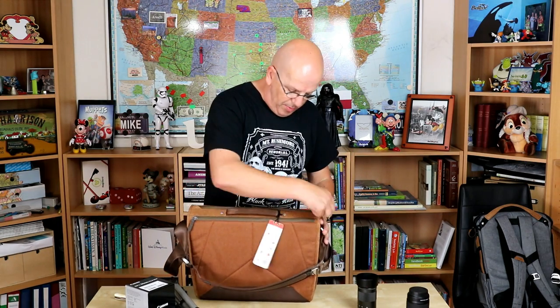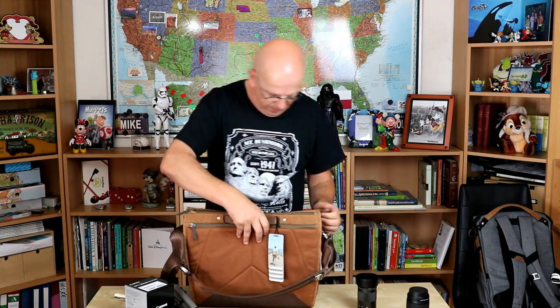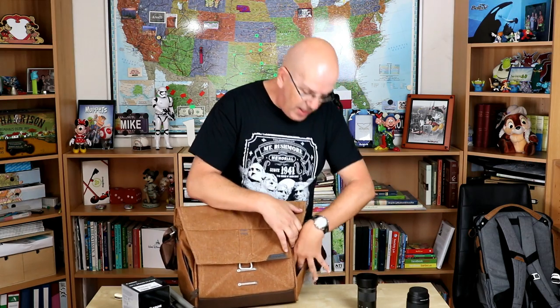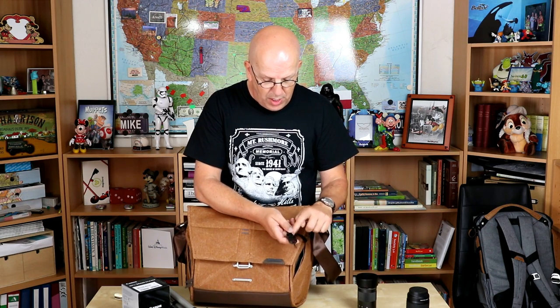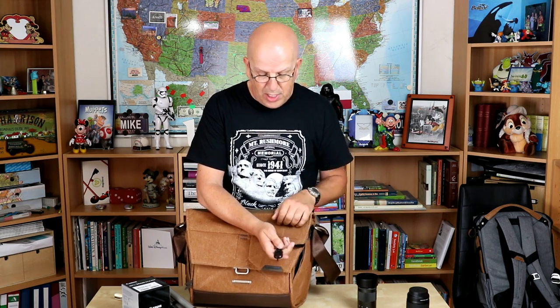We've got a zipper on top if you want quick access without having to open the latch. And then if you flip that around, you have a little compartment on the side here, and if you pull that up, you see this little system. This is pretty cool — this system is on a lot of Peak Design products. You can just push this down with your thumb, pull it back, and you can use this for your keys. So you just push that in, push it down, and there you go.